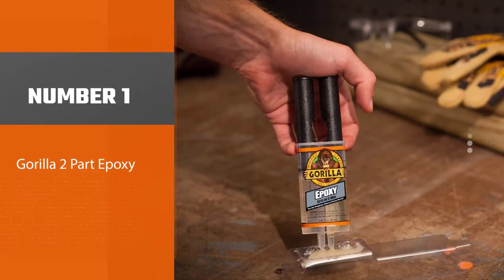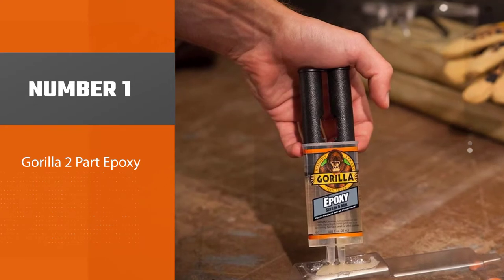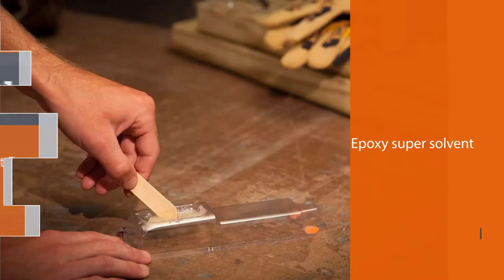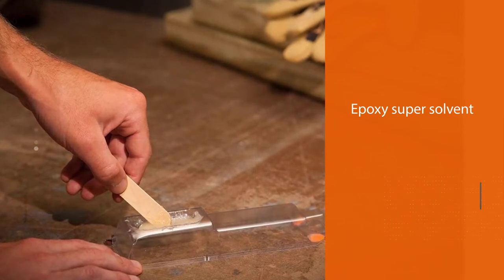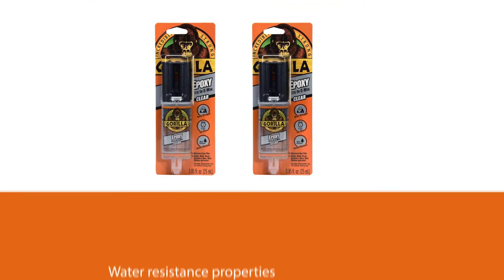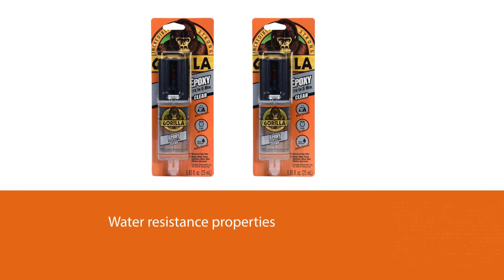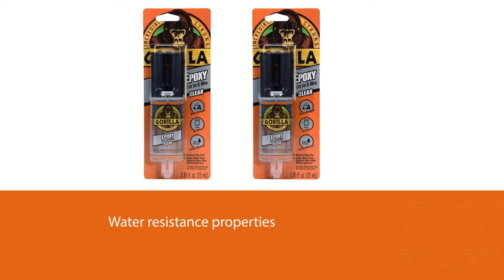Number one, most popular: Gorilla Two-Part Epoxy. The Gorilla Epoxy glue dries clearly without mess, making it great for all-around household use. With its super solvent and water-resistant properties, the ceramic adhesive is unbelievably strong and durable for household and automobile repairs.